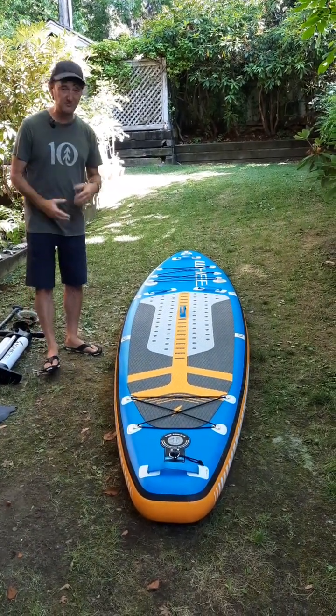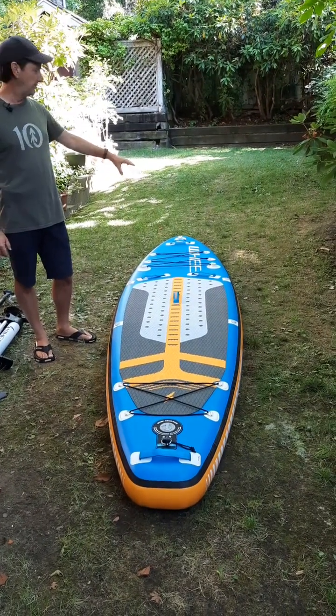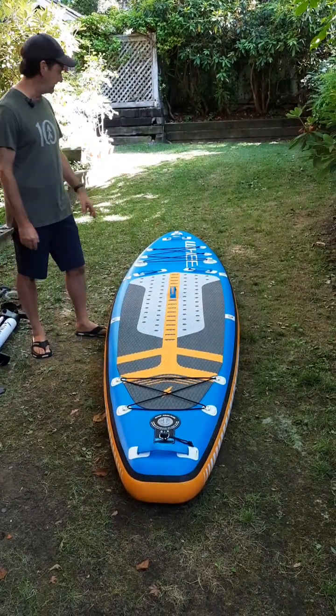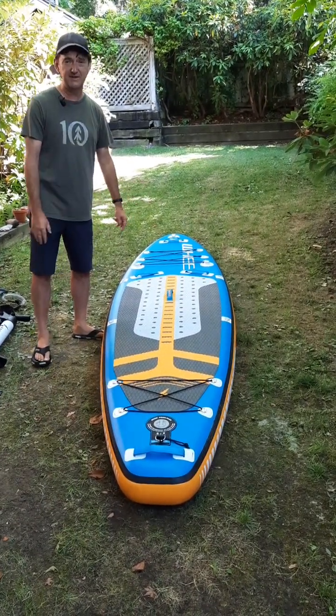The board itself has a number of features which are super handy. It has attachment points for a camera or other gear that you want to attach at the top or at the nose, and bungees on the nose and tail which are super handy for carrying gear.